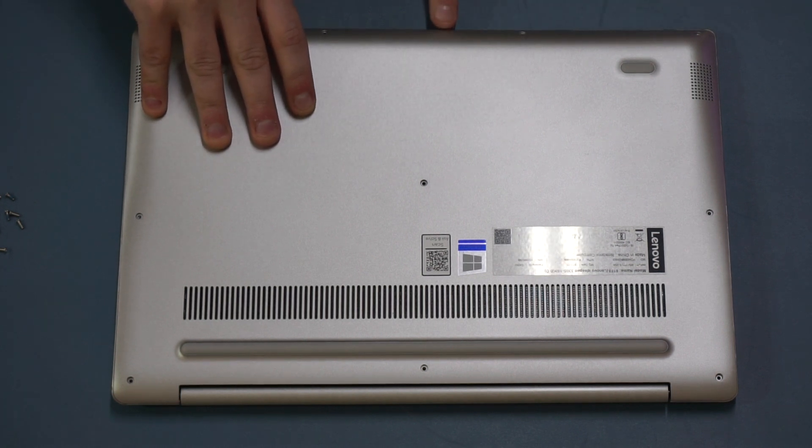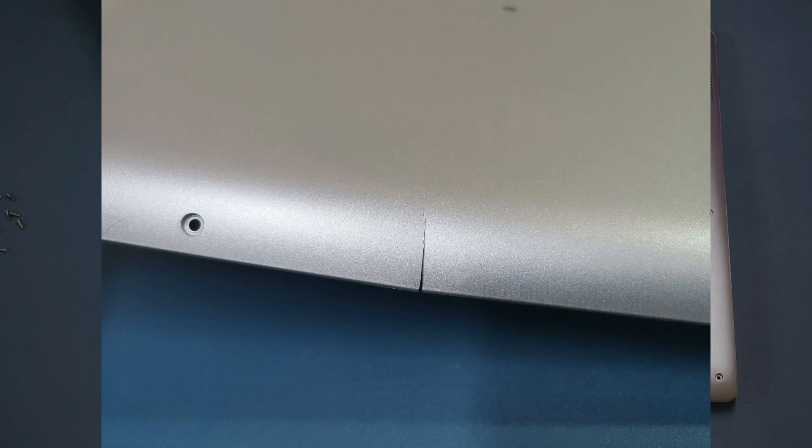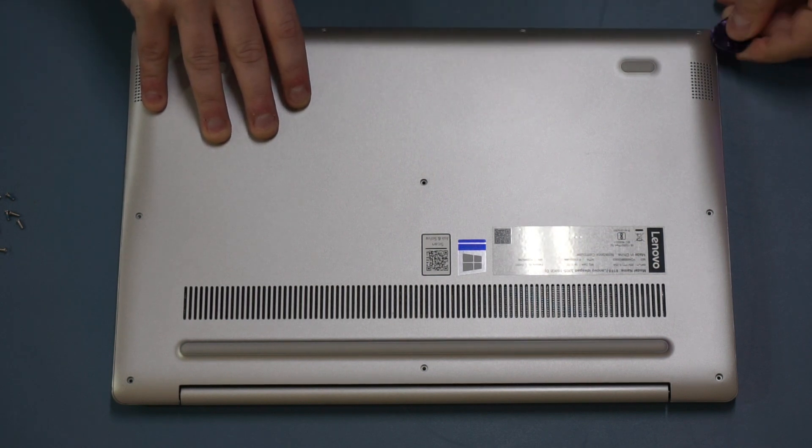I'll overlay some pictures, but right about here on this case, the first time I took the lid off I was a bit brutal with it and I managed to crack the case. So be warned — if you don't take your time and be gentle, there's a very real risk that you could damage your laptop.